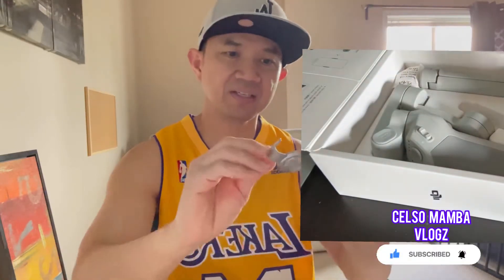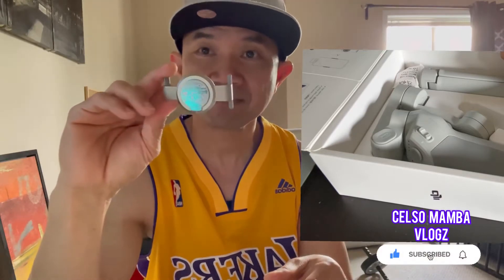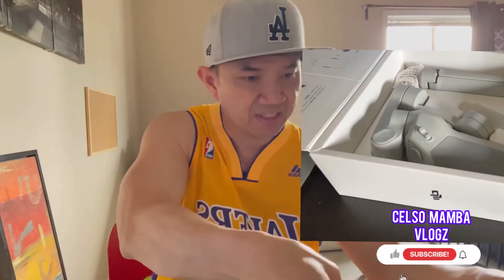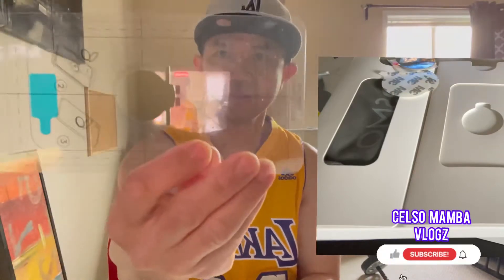First, they have a magnetic mount that you can put on your phone without a case or with a case — it's better with the case. This is a new design compared to the other Osmo models like the third one. This is the fourth version, and the difference is this one is magnetic whereas the older one was only a clip. Let's find out what else they have — they have a manual and also a vertical mount accessory.